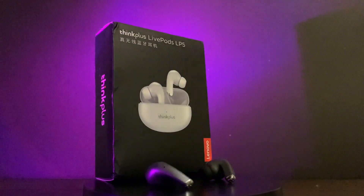Hey guys, welcome back to RJ Talkies. We are back again with another exciting video. In this video we are going to unbox the Lenovo ThinkPlus LP5 earbuds, so let's just start unboxing it. Watch the complete video as I'm going to share all the features and functions of these earbuds.